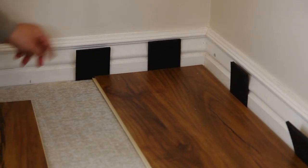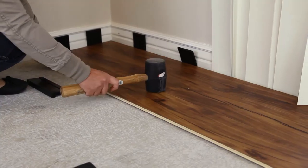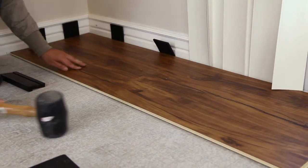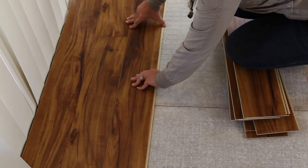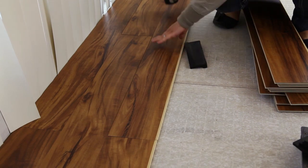If the temperature in your room will change dramatically throughout the year, it may be a good idea to use spacers during your installation to allow for expansion of your flooring. Continue installing the planks left to right, removing any gaps using a rubber mallet and tapping block, which will help avoid damaging the tongue and groove system.